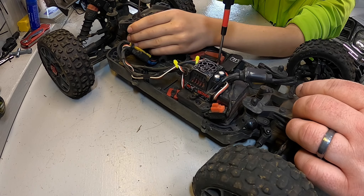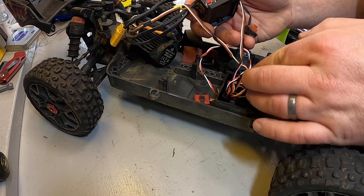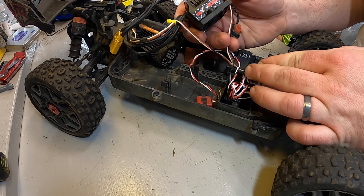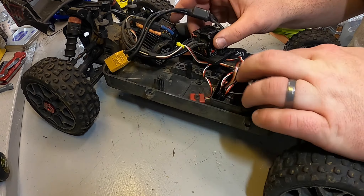The next step for this swap is the two screws that allow us to take the motor off of the plate. We're going to pull all the wires out of the harness, unmount the ESC, get into the receiver, and unplug all of that.